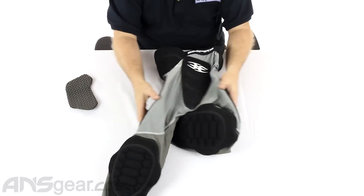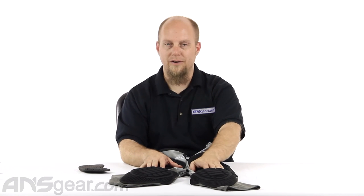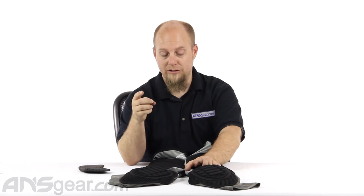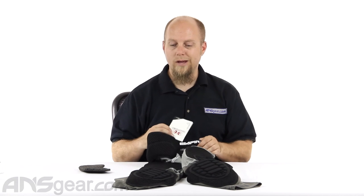If you've tried knee pads in the past and they just keep falling down, and you're already wearing sliders — you're kind of wearing the same setup as this anyway. This is just all in one unit, so you don't have to worry about your knee pads falling down. If that's you, check these out. If it's not you, check them out anyway because they're pretty sweet. These are the Neoskin Slide Shorts with Knee Pads, available through ansgear.com.